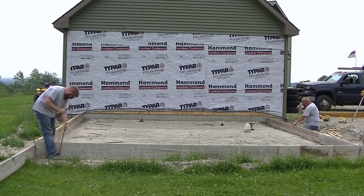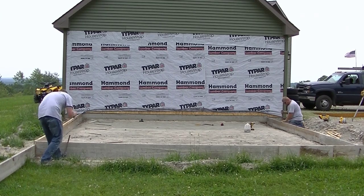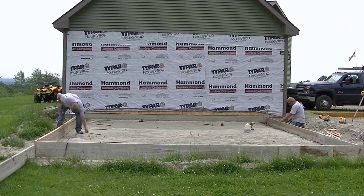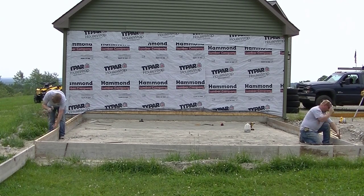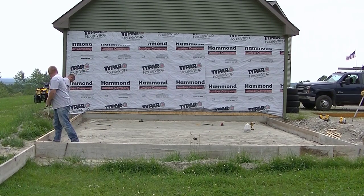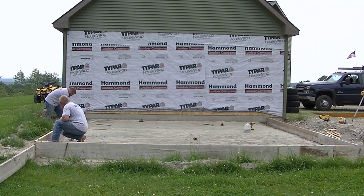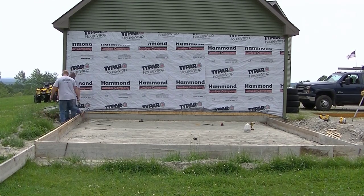This garage slab is 6 inches thick in the middle and 12 inches thick around the edges — we call this a haunch slab. Some people call it an Alaskan slab, but here in Maine we just call it a haunch slab. Most are 6 inches thick with 12 on the edges, though sometimes code requires 18-inch edges depending on the town. With a good compacted gravel base, this is plenty strong enough for residential work.